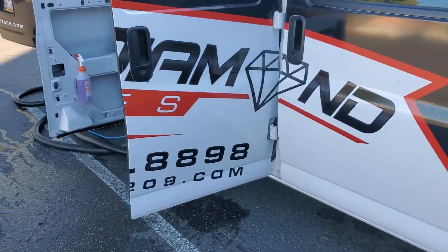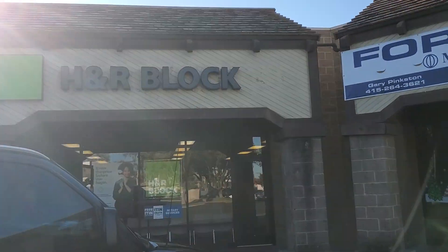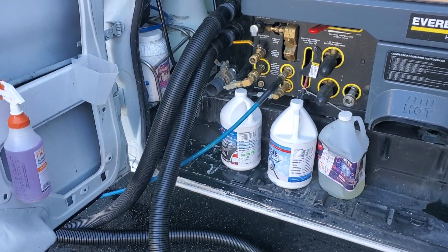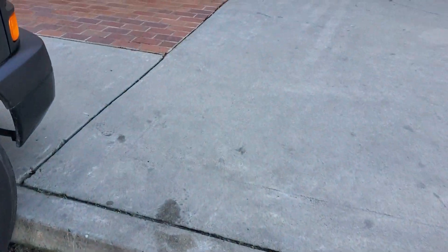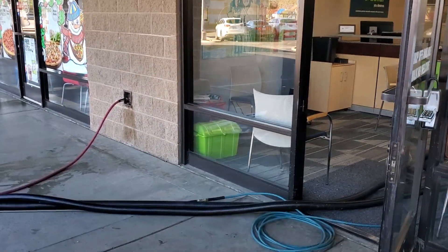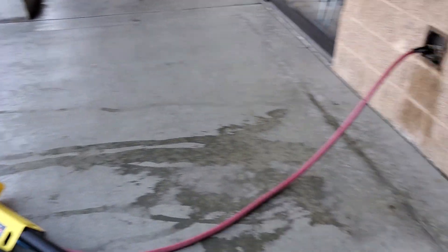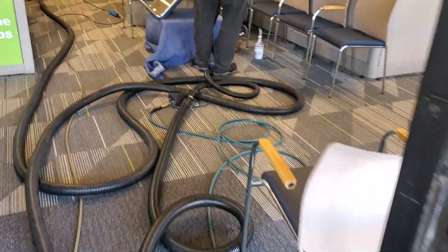What's up everybody? Noel from Black Diamond Services. I am out at another H&R Block doing some carpet and upholstery. I got two wands running off of here — doing the carpet and upholstery at the same time. I got a worker with me, a good friend of mine that I used to work with at an old place. So we are running dual wand, one for the upholstery tool and one for the carpet.